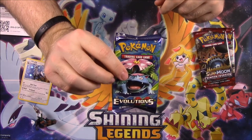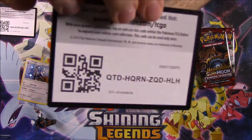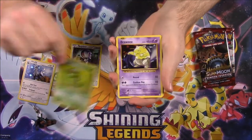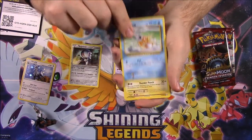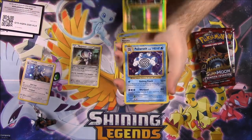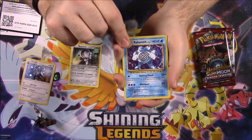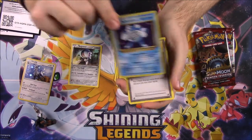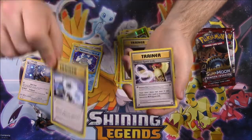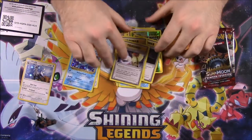Next up we have the Evolutions pack. First there's the code for that. We have a Caterpie, Drowzee, Magikarp, Electabuzz, Rattata, Tangela Reverse Holo which looks cool. And a Holo Poliwrath as our rare — that's awesome, I love Poliwrath. Then we got Energy Retrieval, Blastoise Spirit Link, and a Pidgeot Spirit Link.